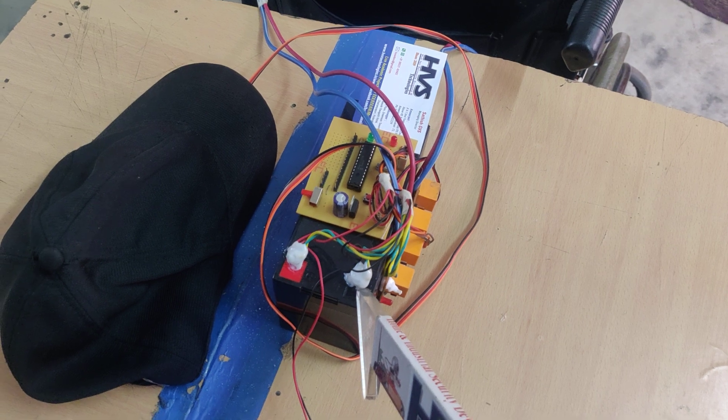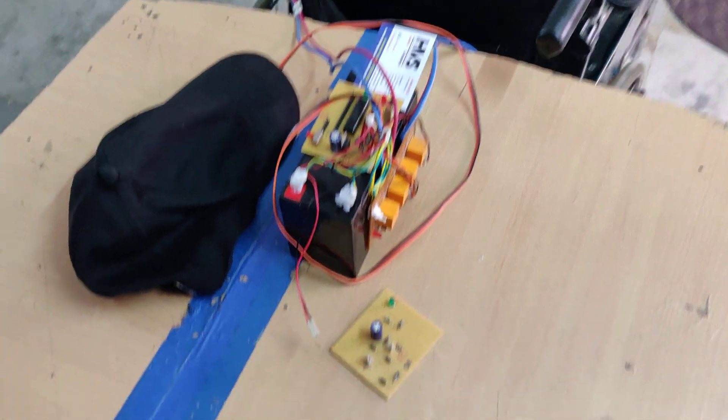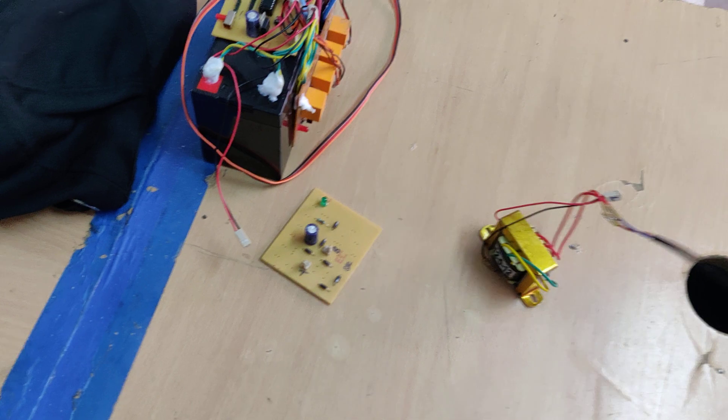The whole system is driven by a 12-volt, 7-amp-hour rechargeable battery. In order to charge the battery, we use this charger — we connect the cable to it and plug it in.